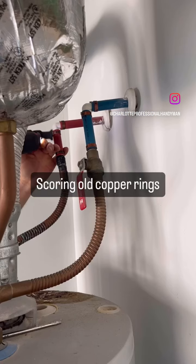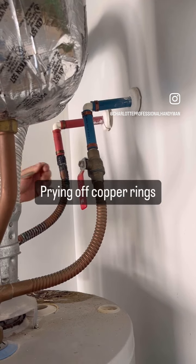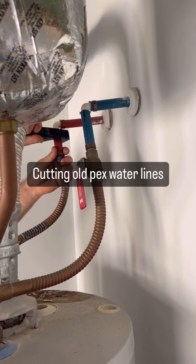Today I replaced the hot water heater. Here I'm getting the copper rings off and cutting those PEX lines.